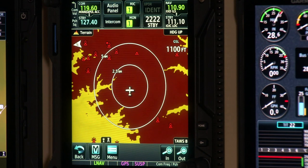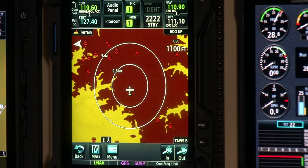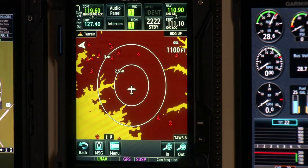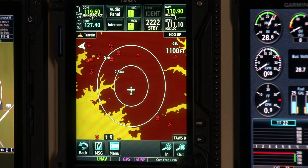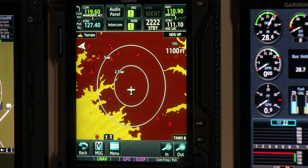Next, the terrain page is designed strictly for making sure you're staying within the bounds of the terrain. You'll see red and yellow shading corresponding to terrain within 100 feet or 1,000 feet above you. We're on the ground in Kansas — relatively flat — so there's a lot of red on the display. There are also obstacles shown, so it's really both a terrain and obstacle page, optimized to show both features.